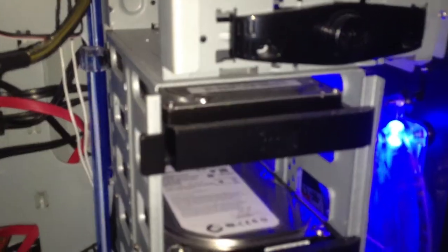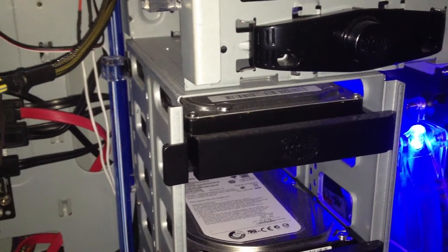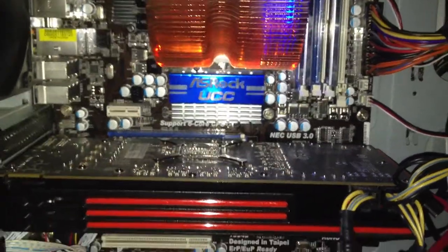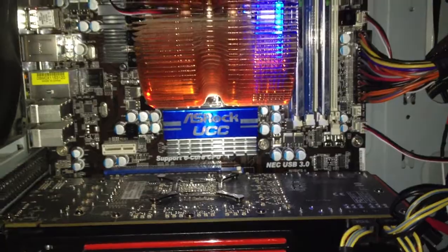And I've got a one terabyte Seagate Barracuda 7200 RPM where I keep all my backups and my music. And I've just got a standard DVD drive — nobody cares about that. My motherboard is the ASRock 870 Extreme 3, just using the on-board Realtek sound card.